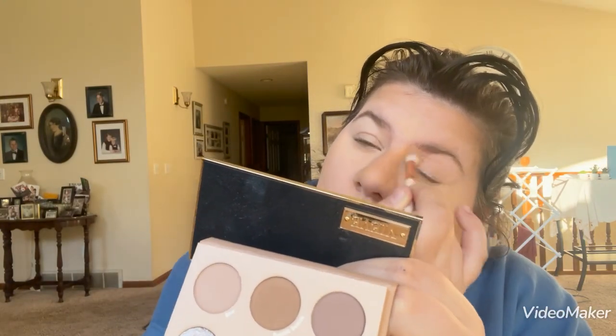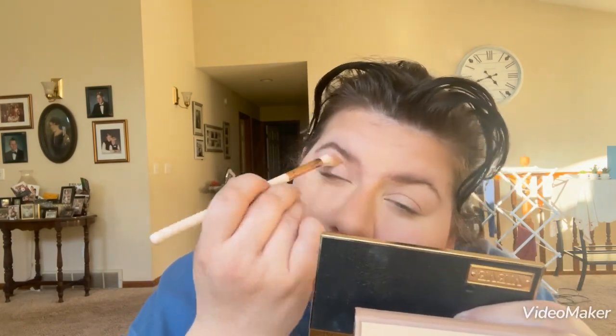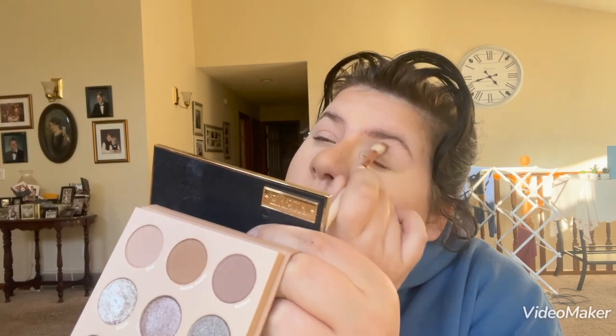For eyeshadow I have the ColourPop That's Taupe palette, and I literally forgot I had this. I don't go for cool tones very often — if you guys know me, I'm a warm brown smoky eye type of girl. But I'm just going to do a quick look with this. This part will probably be sped up. I'm going to use probably this shade, this shade, this shade, and then that one — we'll see.